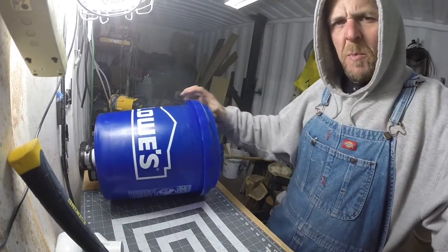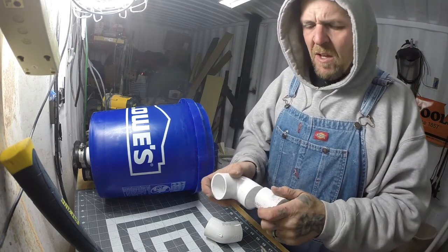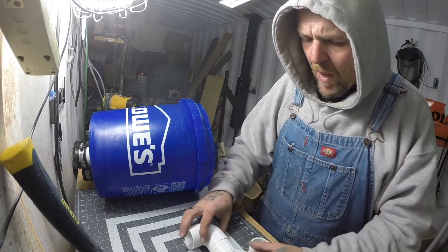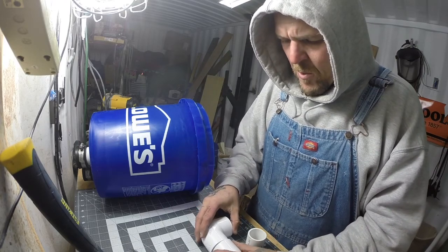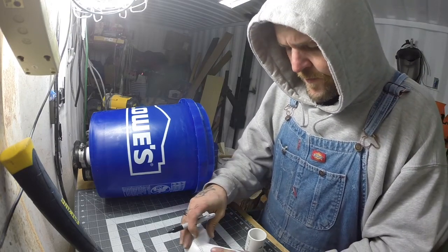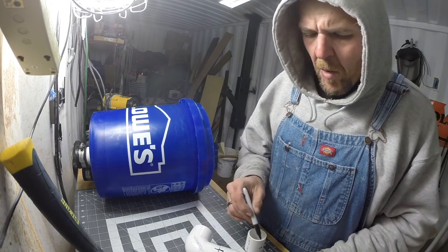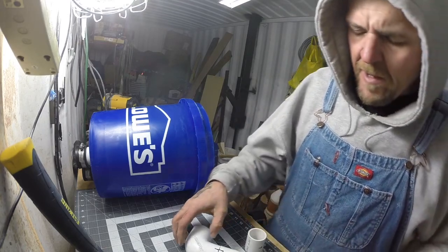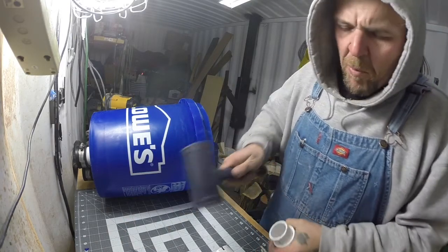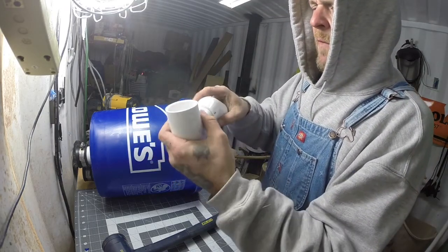Now we'll put the last piece together before we install it. You take the 90 and the 45 — if you want you can lay them flat. They don't have alignment marks, but I can easily throw a line on there. You just want to go about a quarter of a turn off of that. Once that's together, I'm going to put these together tight so the 90 comes off the top and the 45 comes off the side.